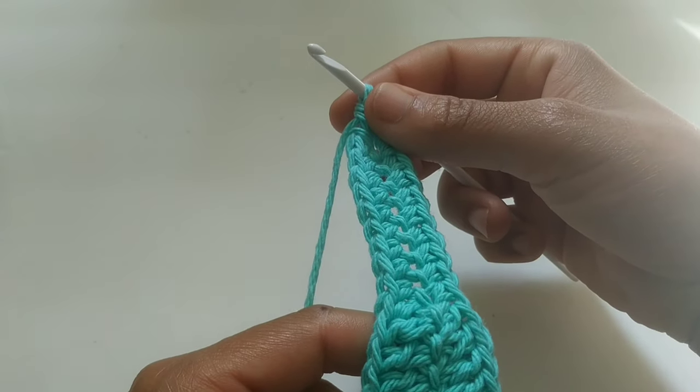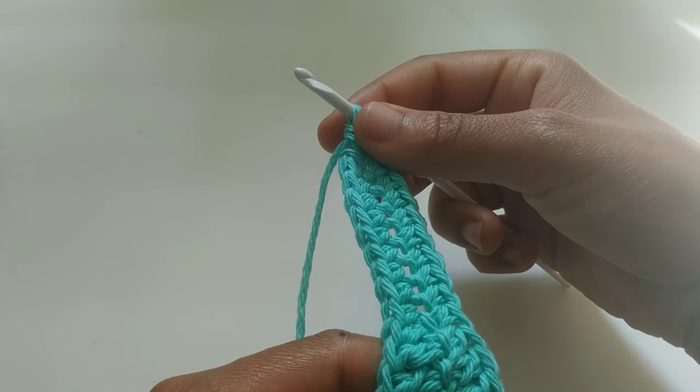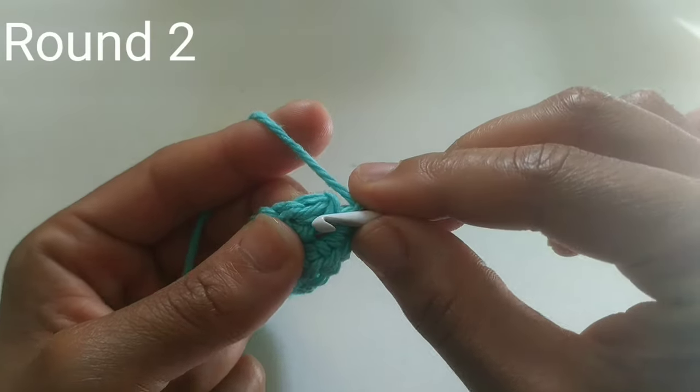After the end of this row, if you're working on a small, you should have 44 stitches; medium, 52 stitches; large, 60 stitches. For round two, we're just going to slip stitch to join into that very first single crochet.